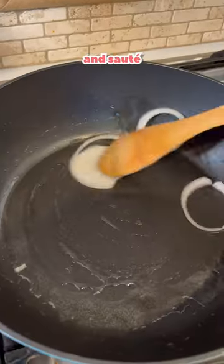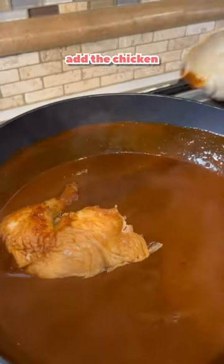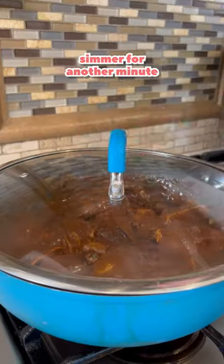Add manteca, add a piece of onion, and sauté. Pour in the blended mole. Cook for a minute, add another cup of water. Add the chicken and cover it with mole. Simmer for another minute.